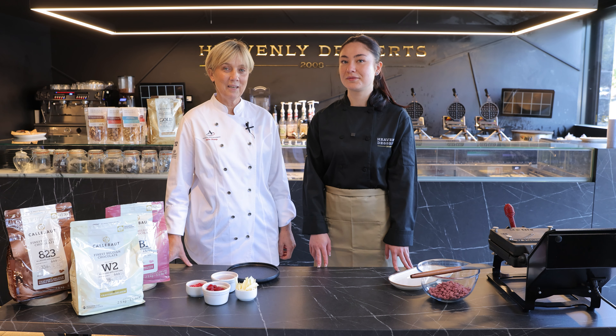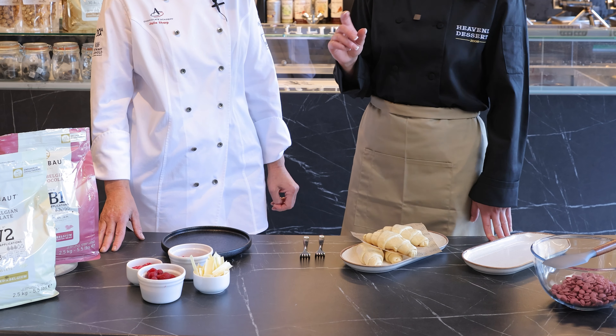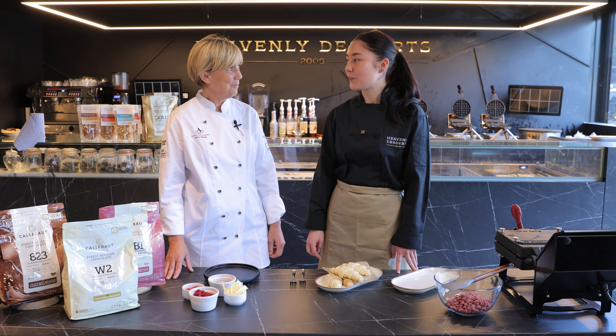Hi, I'm here today with Pash from Heavenly Desserts. So today we're going to make a croffle. Now I've never heard of a croffle before, so what is it? It's a hybrid between a croissant and a waffle. It's a fantastic French all-butter croissant dough baked in our croffle maker for just two minutes. It's really clever.